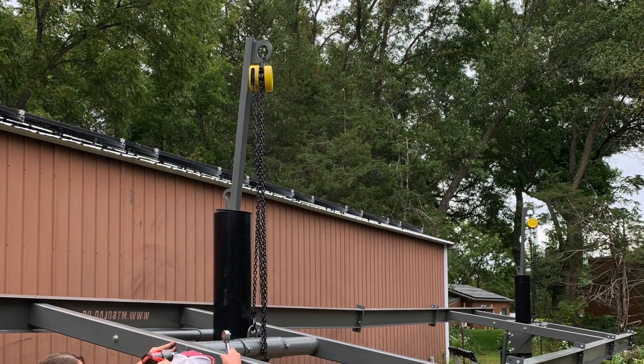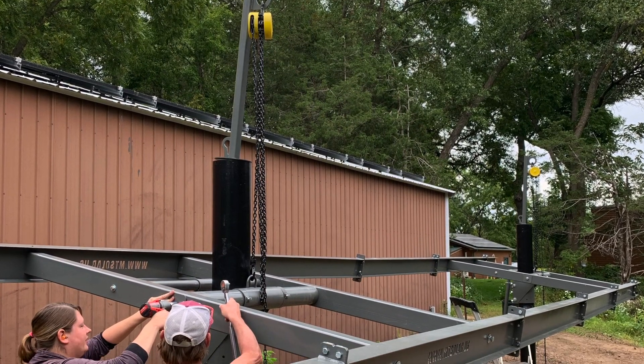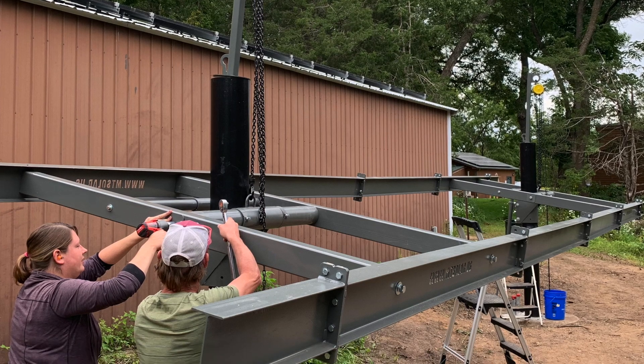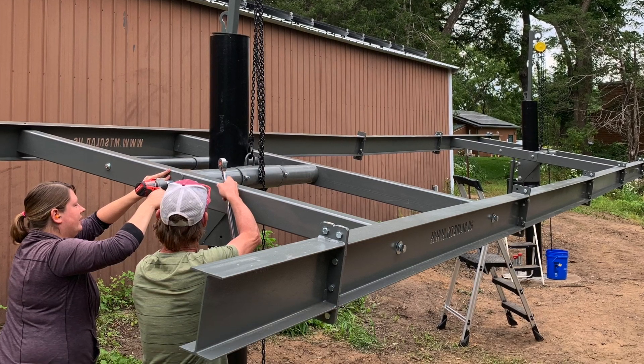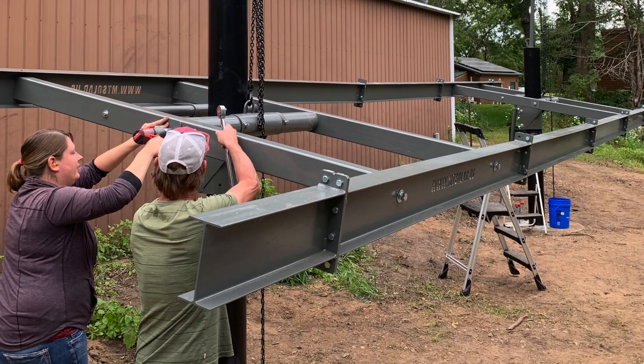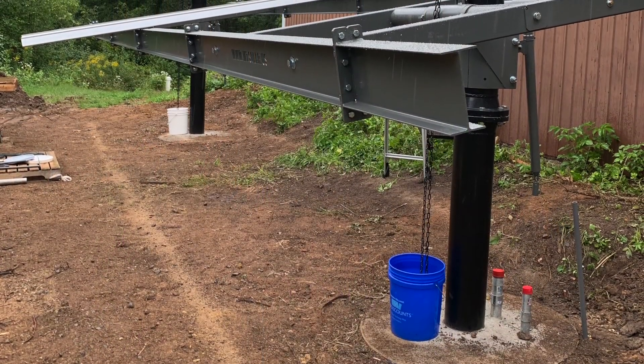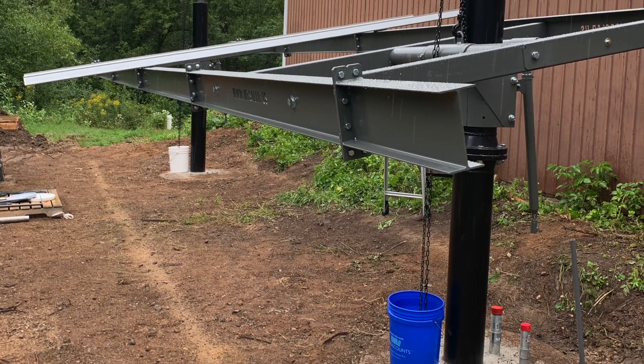The steel structure was pretty easy to put up — just needed a couple extra hands, a little bit of hardware and the bolts, a ratchet for tightening everything up, and a torque wrench. Here the steel has been completed and we're just starting to put the rails up for the solar panels.